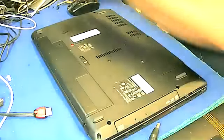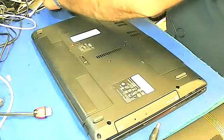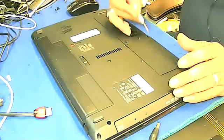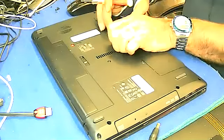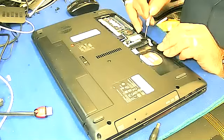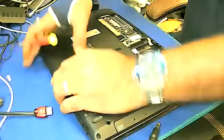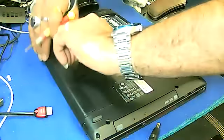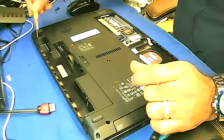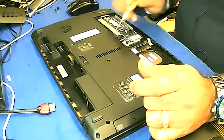First of all, at the back — I've already done this — all screws are here. On both sides, just take out these screws. There's one screw here and then one, two, three, four. Take out the battery: one, two, three, four, five, six, seven, eight, nine, ten, and eleven.